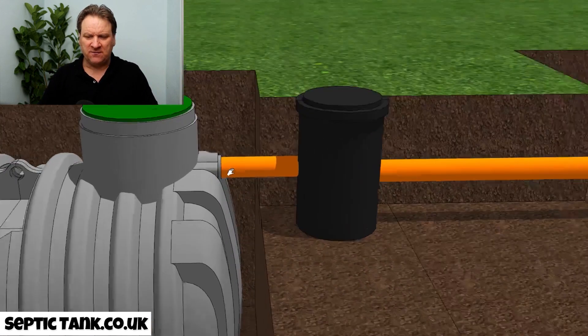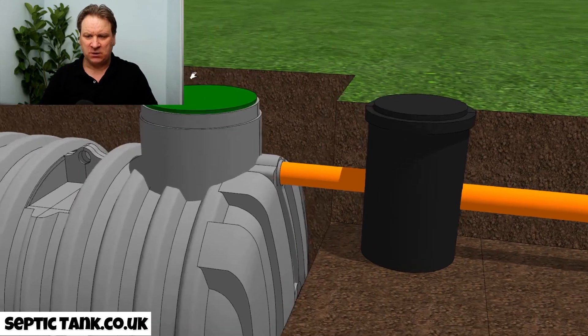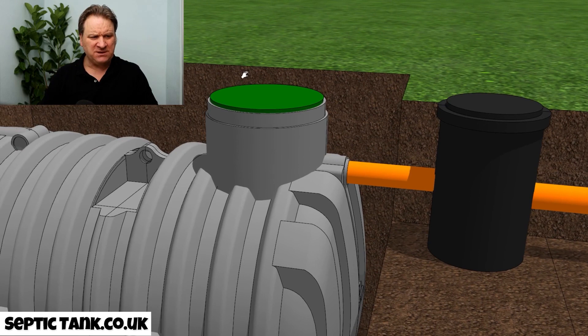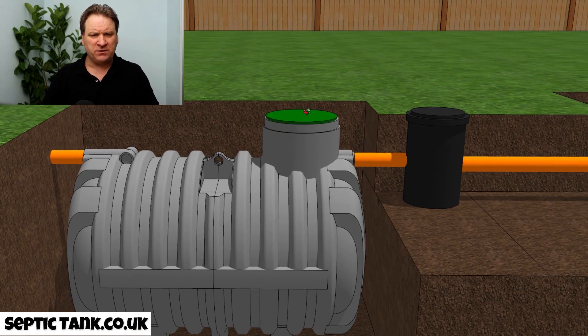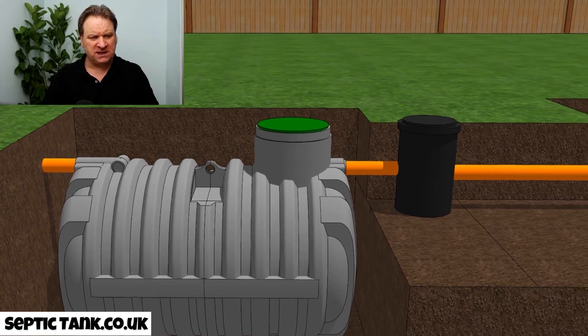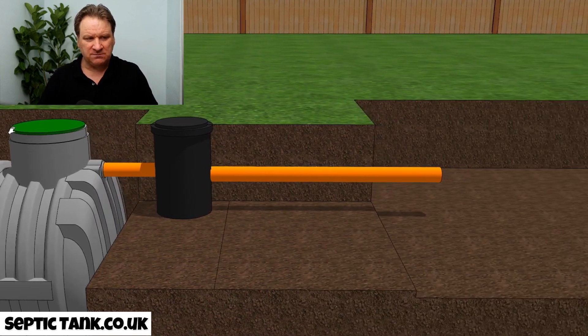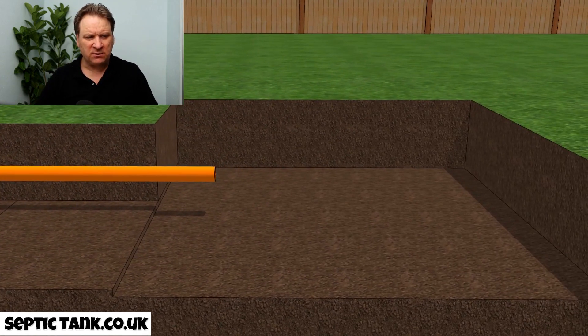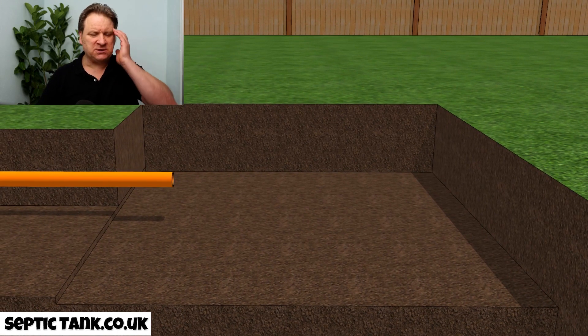Once the septic tank is in, the next thing you need to do is install an inspection chamber. The inspection chamber leads on from the outlet of the septic tank. This silt chamber collects all the debris — sanitary towels and stuff like that — and stops them going into the soak away.